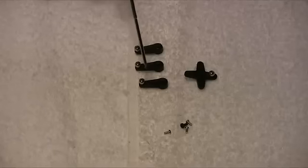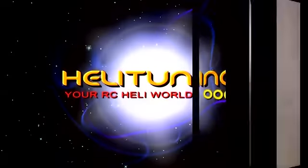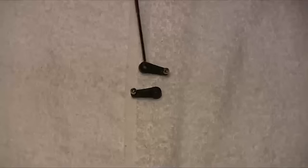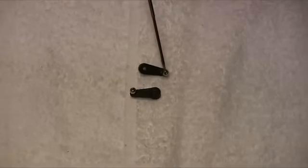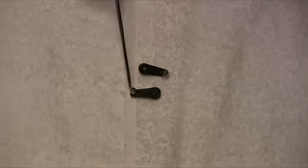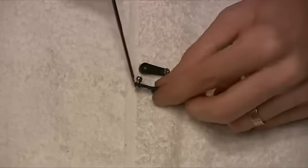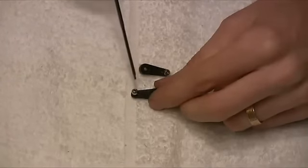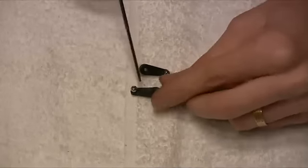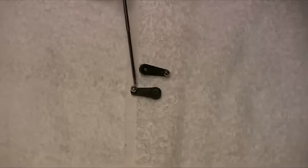I've just dropped the two front cyclic arms back off the machine because after fitting them, the line-up of the ball is not very good. The ball needs to be swapped to the rear of the arm with the nut on the front — closer inspection of the manual does show this, it's just a little difficult to see. For the rear servo the ball on the front is fine, but for the front servos it needs to be on the other side.